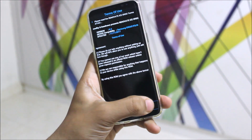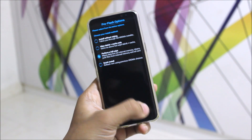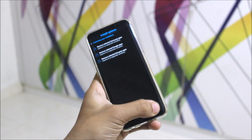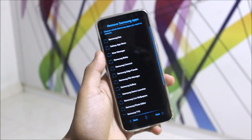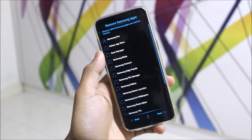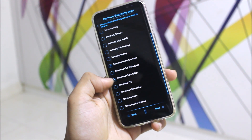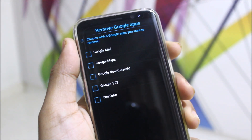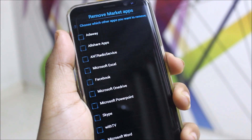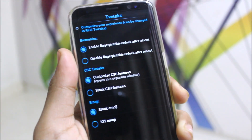In the Install option, choose the desired location and select the Reno8 Oreo ZIP to start the AROMA installer. Agree to the terms, click Next. Choose to customize your installation — you can remove selected apps and selected Google apps. You can select which apps you want to remove, such as Game Launcher, and skip sections you don't need.